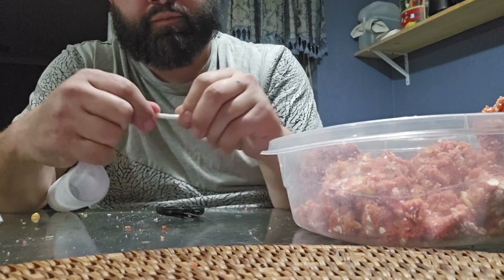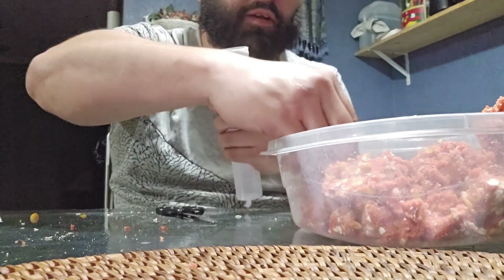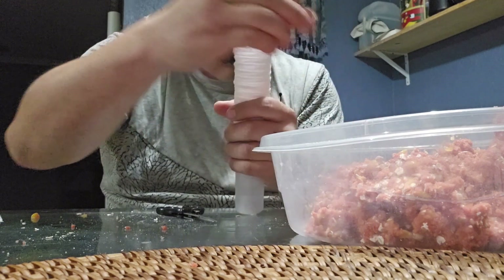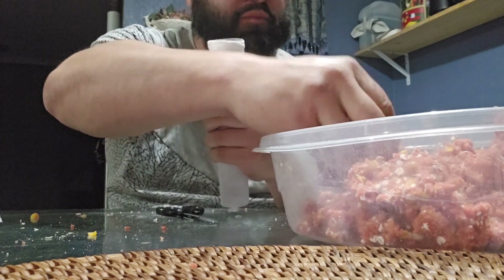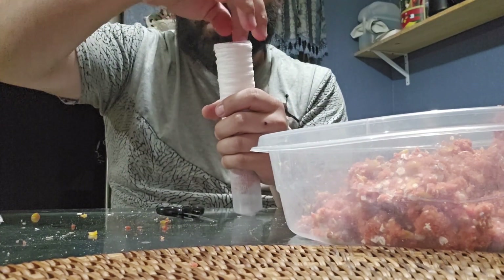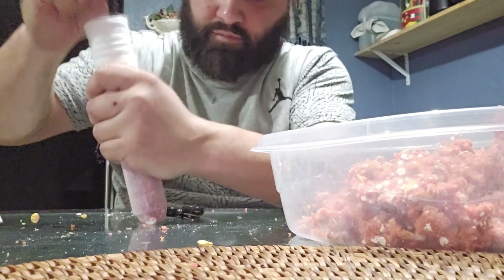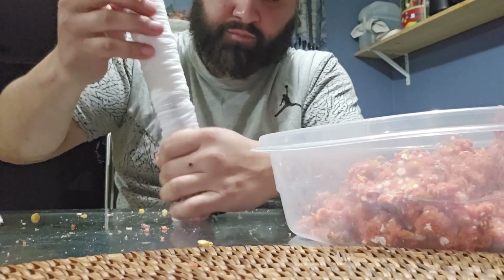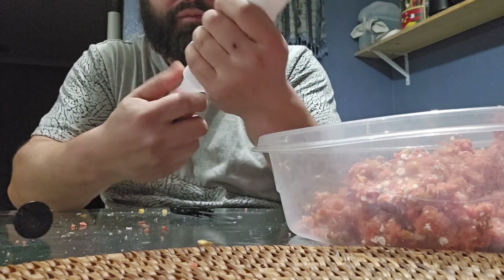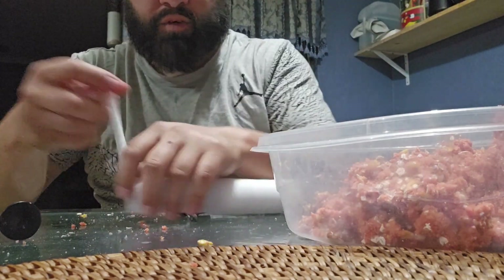Just go ahead and tie your knot, send your PVA back up, grab the amount of bait you like, and send it into the tube. Bring her down and give her a tie.